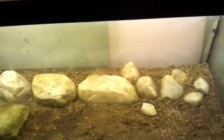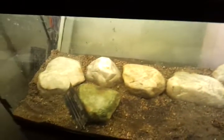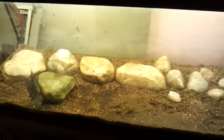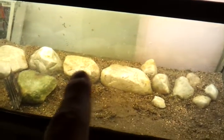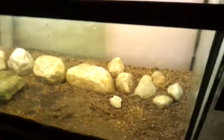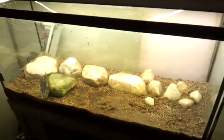This tank right here will be my dwarf flag cichlid tank — the Laetacara curviceps. They like to spawn on flat surfaces, so on there or on there, doesn't really matter where they spawn. I'm counting my eggs before they hatch here because, really, I have no fish yet — but in due time.